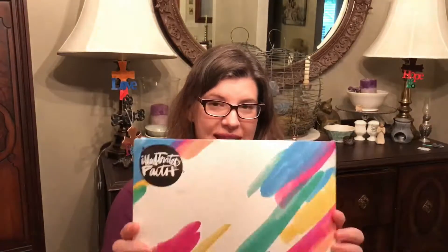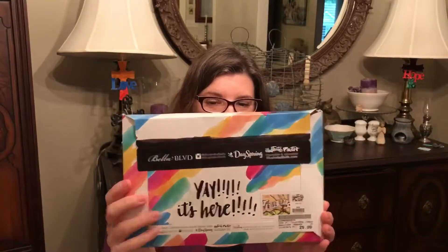Hi everybody! I have the new Illustrated Fae devotional kit, and it is Rise Up.